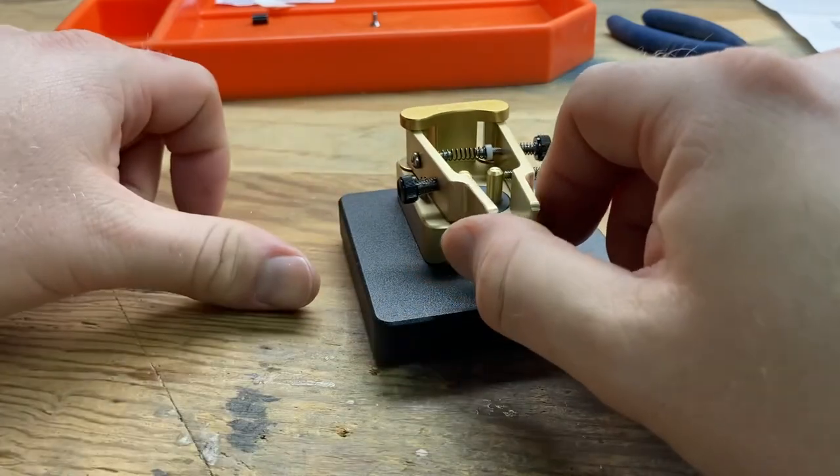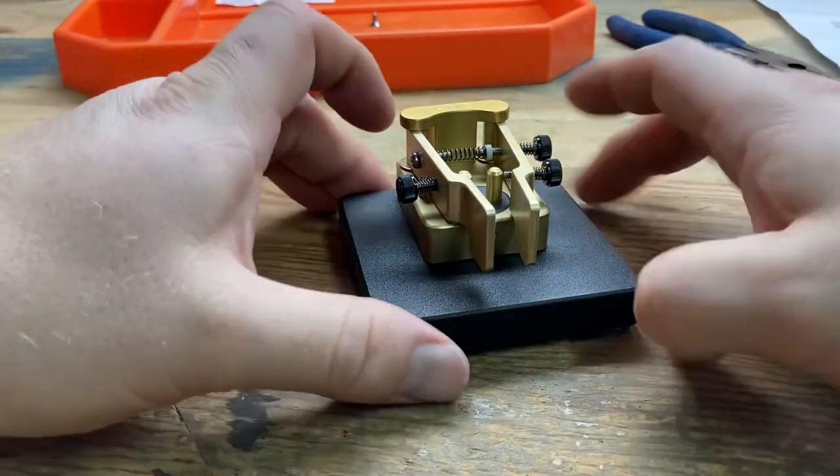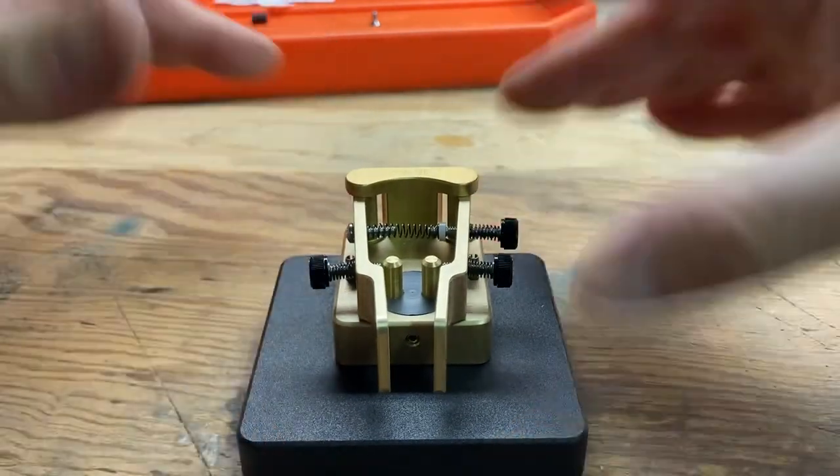Anna, thank you so much. Such a fun project to put together, and I look forward to doing CW real soon. Thank you, have a great day.